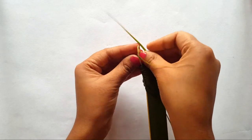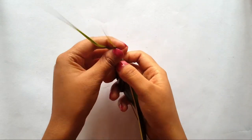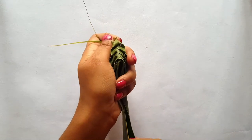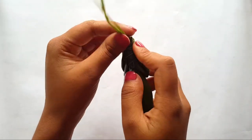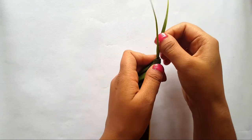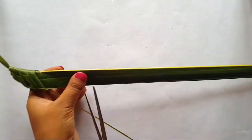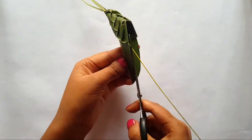Now hold these two remaining parts and insert them through this loop, then pull the loop from inside — but make sure this middle rib will not break apart. Now cut this part such that it will look like the abdomen part of the grasshopper, and then cut this excess stick.